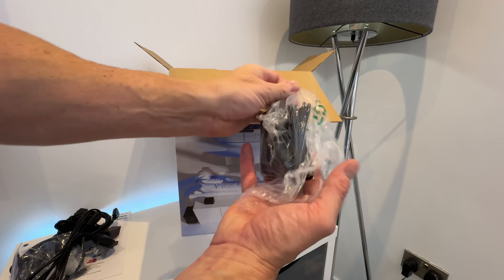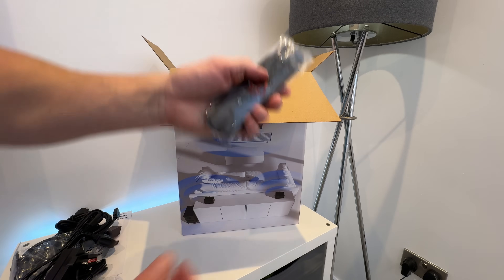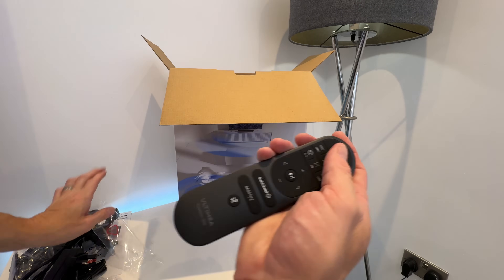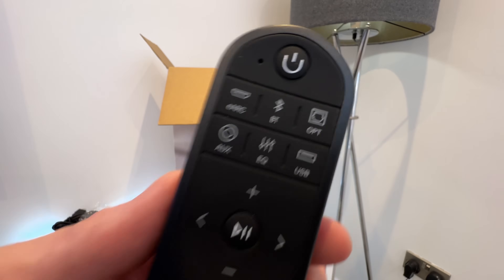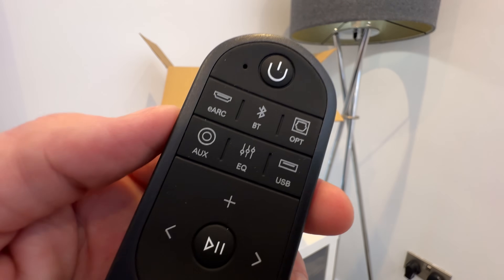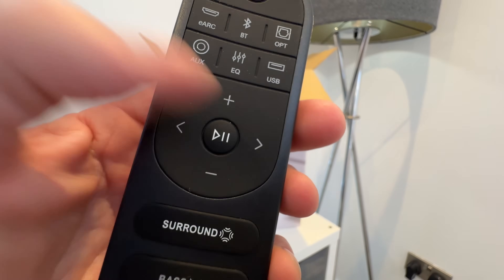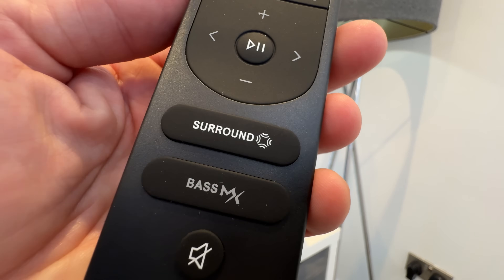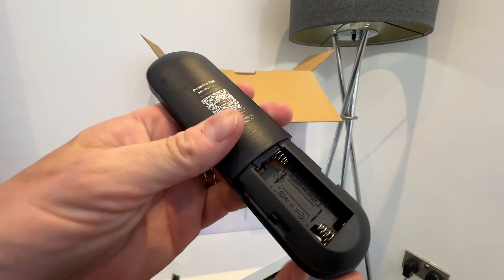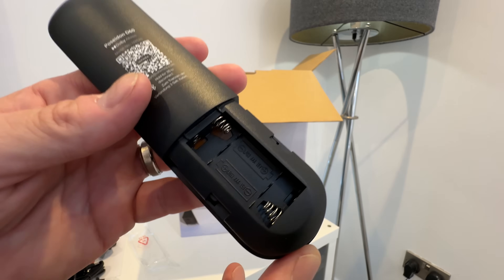Next out of the box we have another mains cable — again a UK supplied plug. Next up we have the remote control, so let's open this up. Taking a closer look: got a power button, eARC, Bluetooth, optical, auxiliary, EQ, USB, some directional buttons, play, pause, surround, bass button, and a mute button. Looking in the back it looks like it takes triple A batteries, two of those. Unfortunately none are supplied, which is a shame.